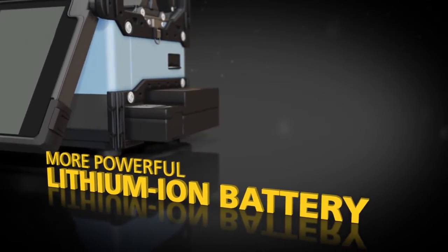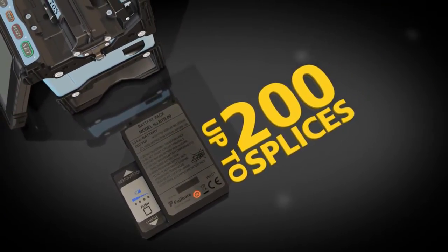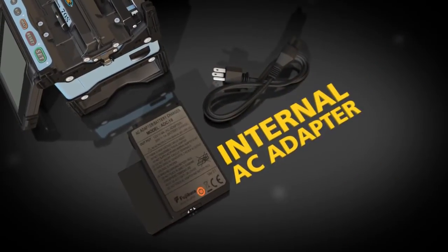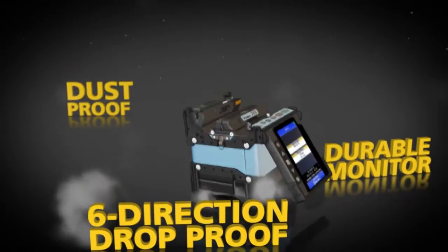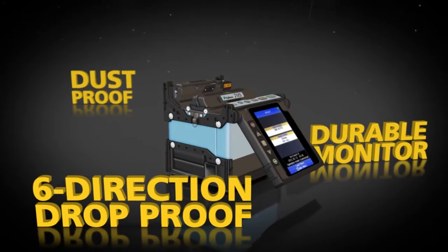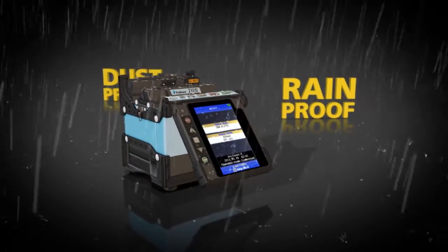The lithium-ion battery remains charged for up to 200 splices, and recharging is easy with the internal AC adapter. The fully ruggedized 70S offers a durable monitor that can withstand direct impacts — it's six-direction drop-proof, dustproof, and rainproof.